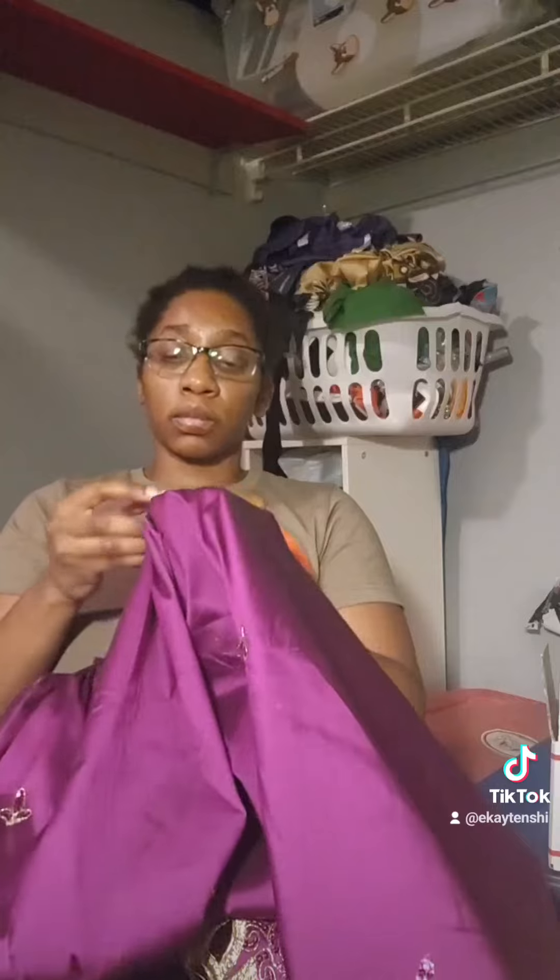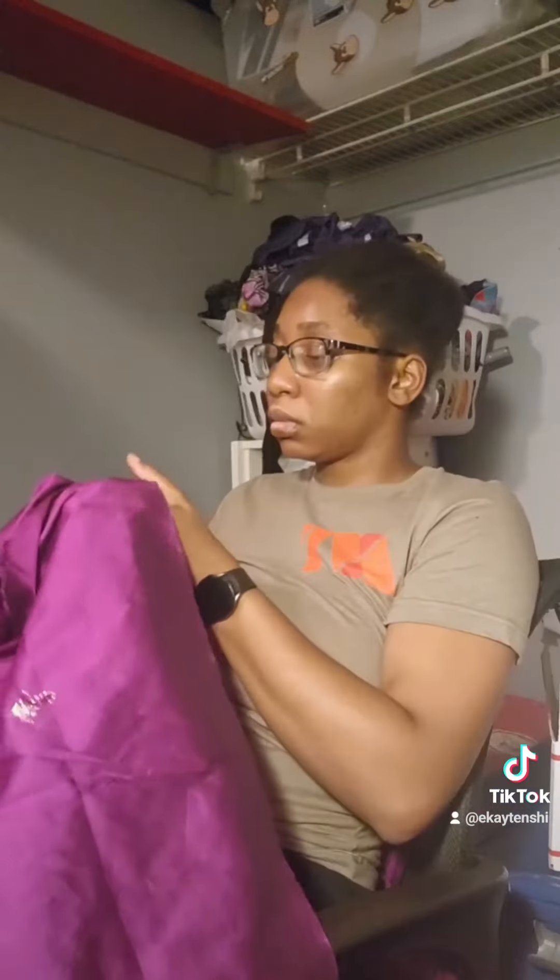I'm going to put a cup on it and I can use it.